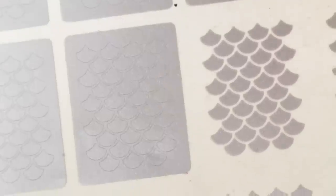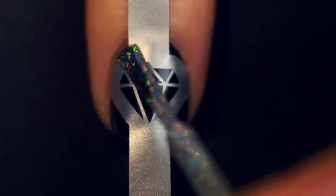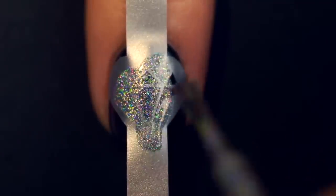One more bonus tip — nail vinyls. It's not a must-have tool but it's a great shortcut, especially if you're new to nail art and not confident in freehand designs. They're stickers with a design etched out: place over your colored nail, paint over it, peel it up, and the design is left behind. Stamping is another great shortcut but more advanced — I'd recommend starting with vinyls before moving to stamping.